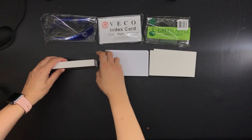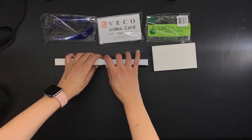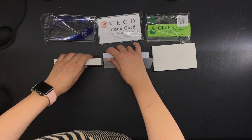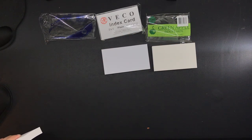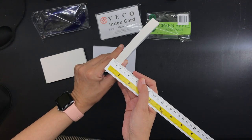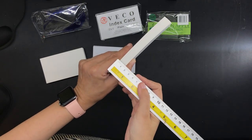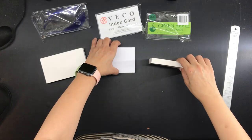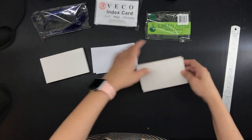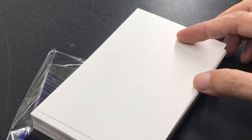Now let's compare thicknesses. I don't have a caliper to measure individual card thickness, so I'm going to measure the thickness of the entire stack. Each pack has 100 sheets as stated on the packaging, and these are all freshly opened. The Corona stack is 18 millimeters thick, the Veco stack is 15 millimeters thick, and the Green Apple stack is 14 millimeters thick. So we can safely assume the Corona index cards are the thickest, followed by Veco, with Green Apple being the thinnest — though the difference between Veco and Green Apple is very small. The Corona is significantly thicker.